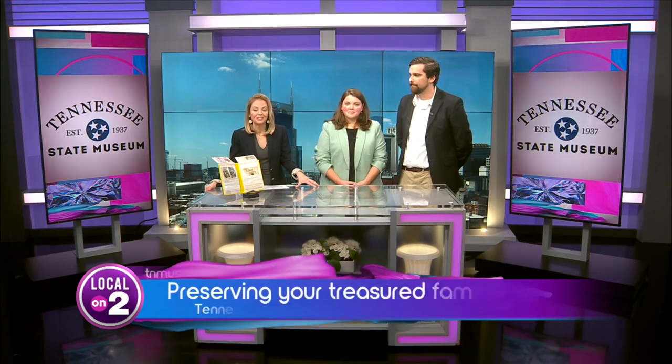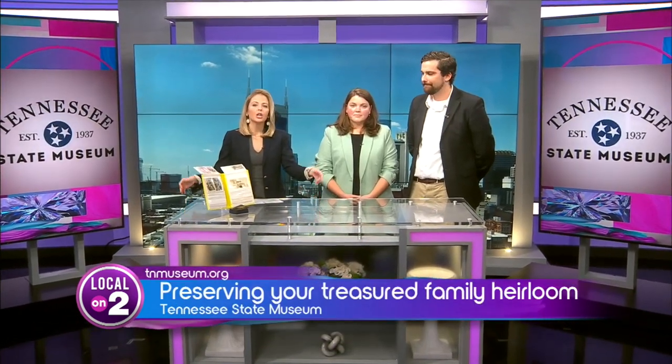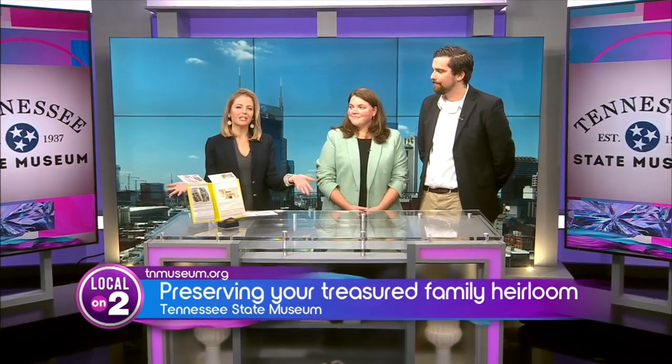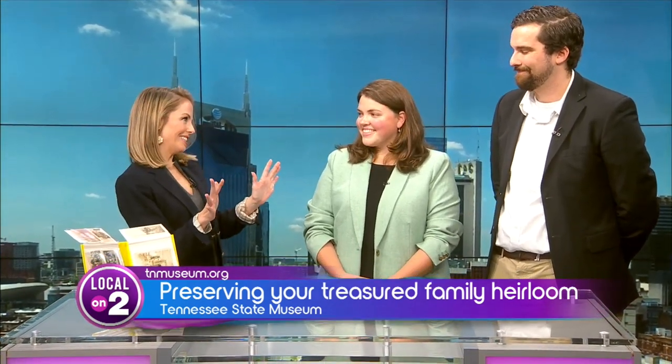When the Tennessee State Museum pitched this to us, we had to take them up on it. Museum curators are here to offer advice on caring for and preserving your treasured family heirlooms — your mom's wedding dress, your grandfather's pocket watch, even those priceless family photos. Matthew and Candace are experts on the subject. Welcome, friends. This is fascinating.